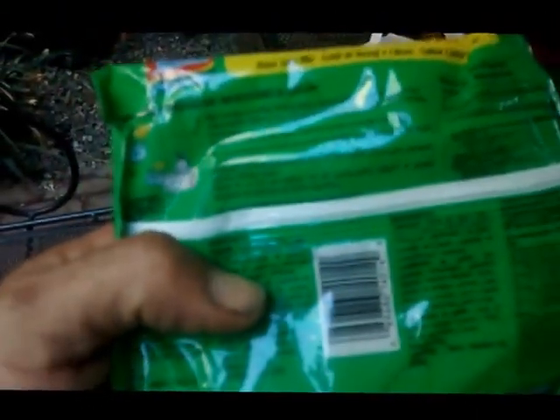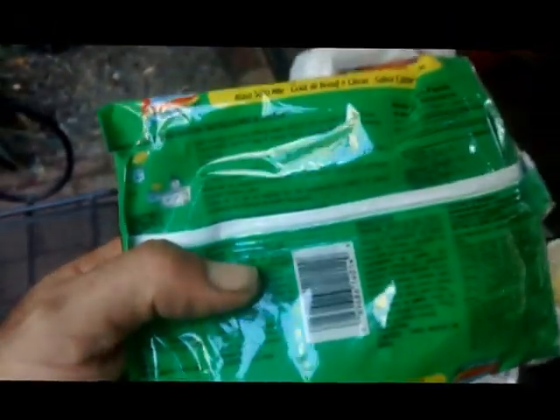These ones are different. They look like ramen but they're not. These ones right here — these ones are Rasa Soto Mie. These ones are beef and lime. That's what this one's going to be. I went all the way to the Chinese cultural center to get these ones because I've had this one before and I liked it.